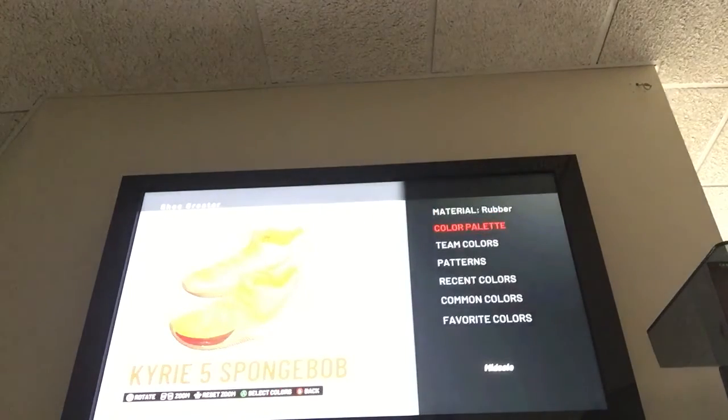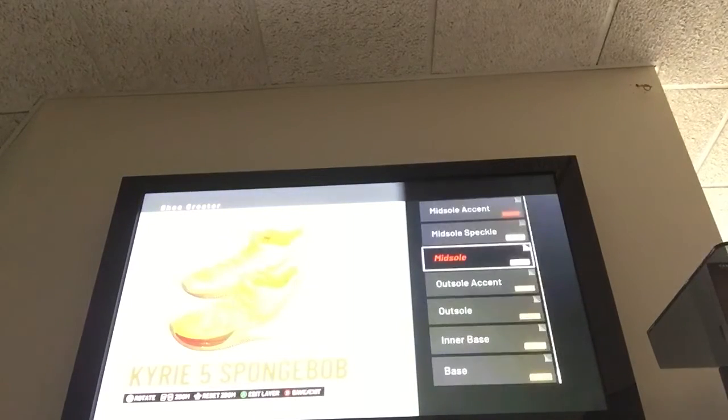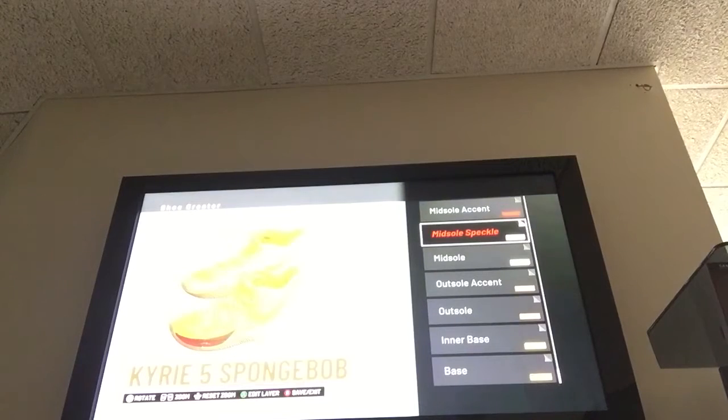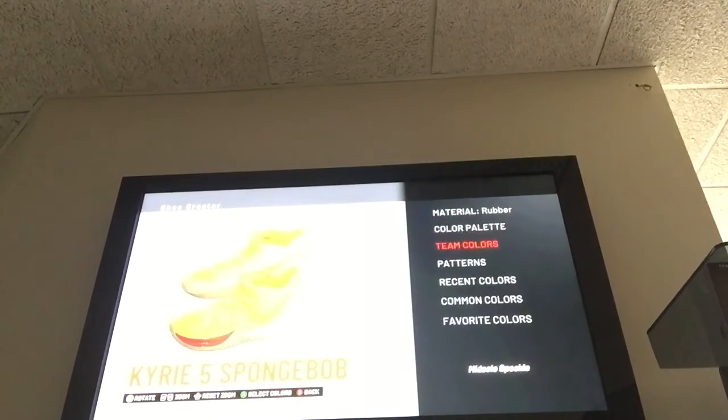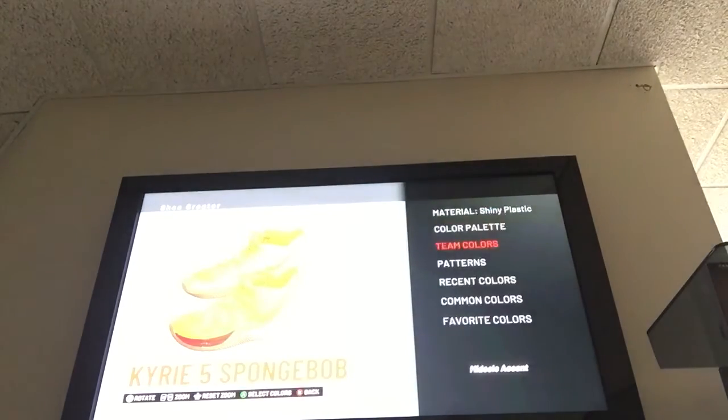The midsole is white — you can just use white from any team color; even the Nuggets one works perfect. Then the midsole speckle, also white, same thing, made of rubber. Midsole accent is red — make sure to use shiny plastic, however.